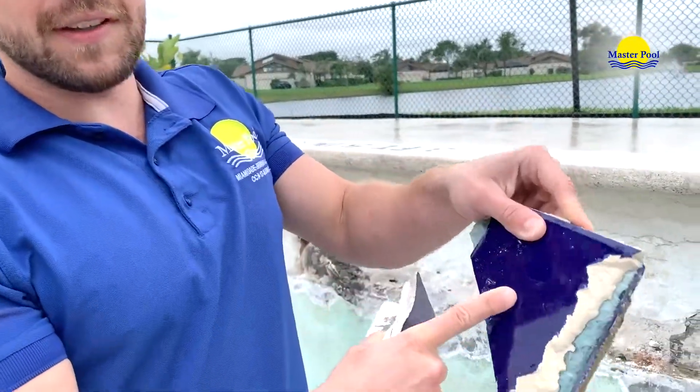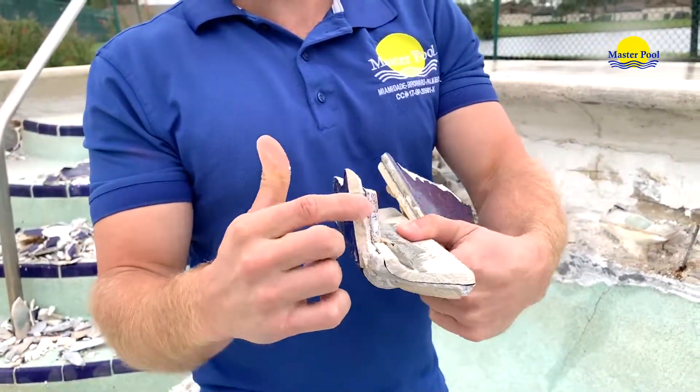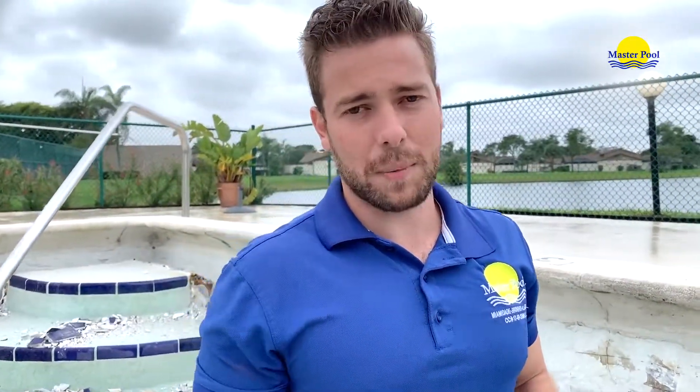Look over here. This is one tile. This is another tile. Same thing on top — tile and tile. Don't ever hire a person who's going to do tile on top of tile.